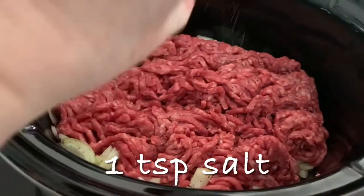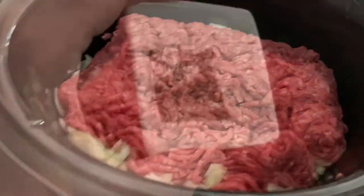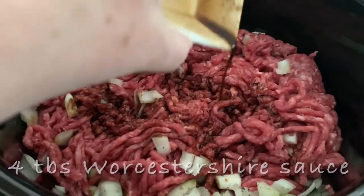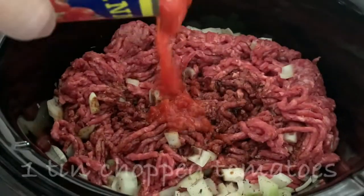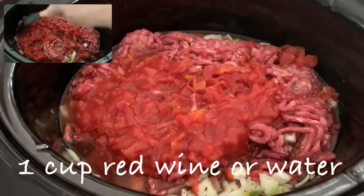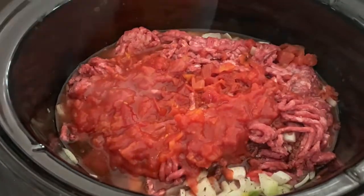A pinch of salt. Ground pepper. Worcestershire sauce. A can of tinned tomatoes. Carrots.